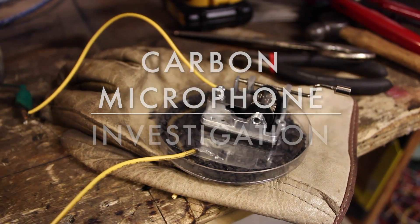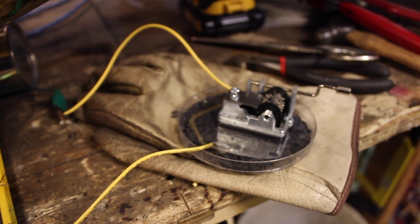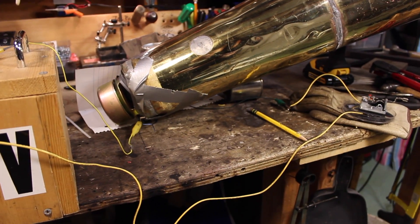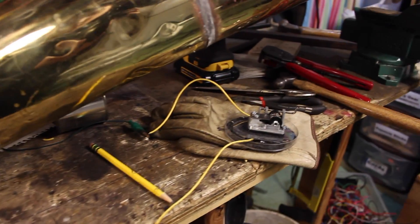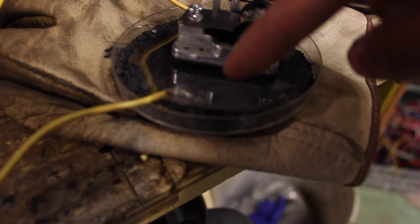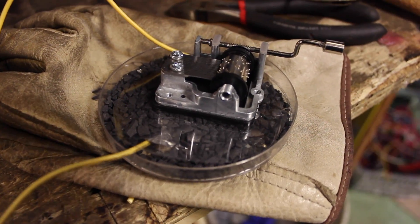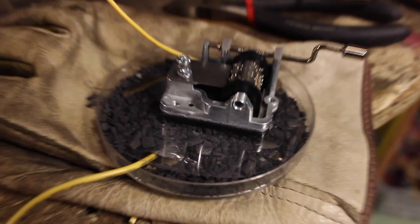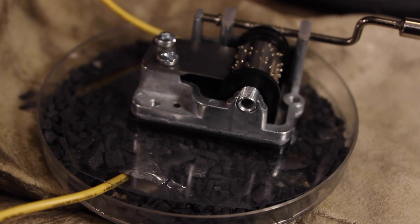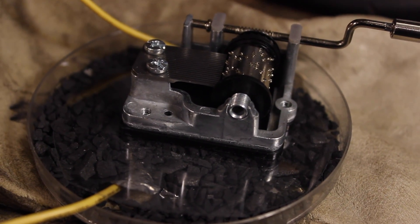I'm doing this experiment with the carbon microphone. These microphones were the very first microphones ever — Thomas Edison invented them to improve the telephone system invented by Alexander Graham Bell. Basically what this consists of is a dish, and on that dish is two pieces of aluminum foil with a half centimeter gap in between them, and there are carbon granules which I crushed up from battery carbons placed in between. What Edison discovered is that the sound vibrations of those carbon granules vibrating can be picked up on a speaker and actually make sound.